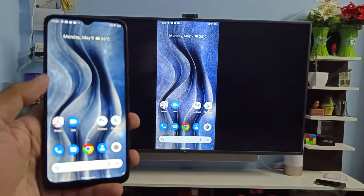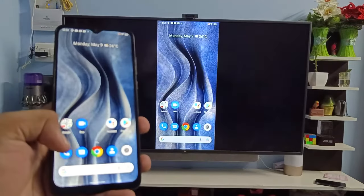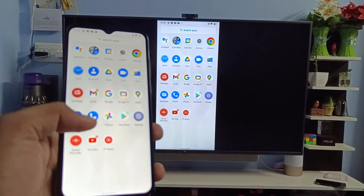Now the screencast has started, as you can see. You can easily access your screen, watch videos, or view your gallery photos on the larger screen.